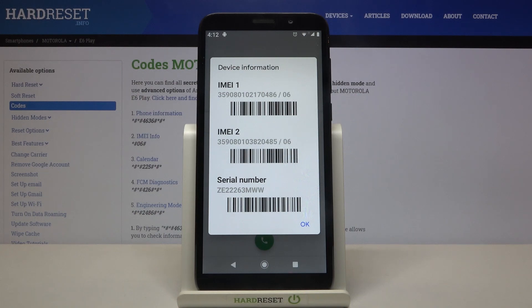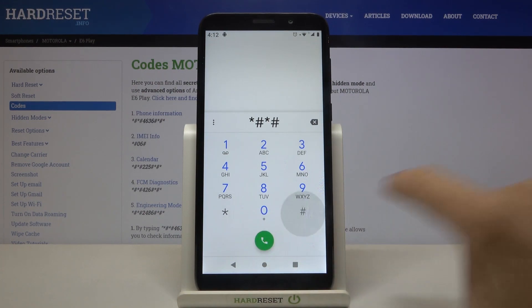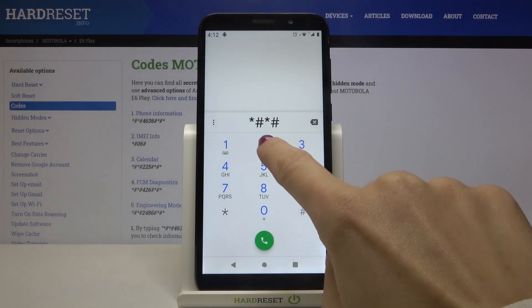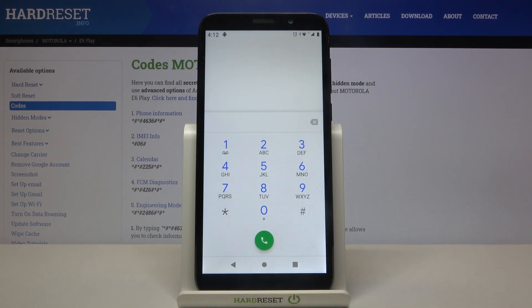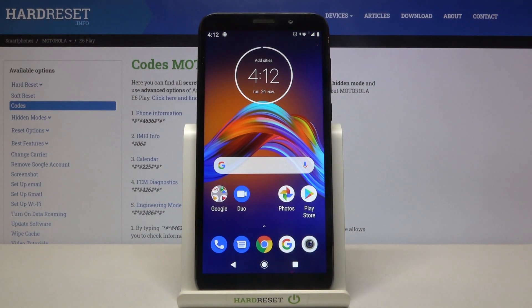Let's try the calendar code one more time: asterisk pound asterisk pound double-2 5 pound asterisk pound asterisk. It's still not working on my device, but it should work on yours. It will show you all events and celebrations included in your Google Calendar, so you don't have to scroll through the whole year — just enter this code and you'll get all the upcoming event details.